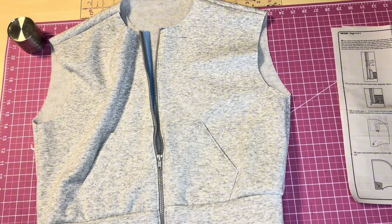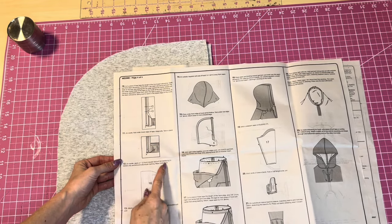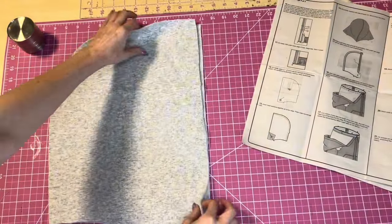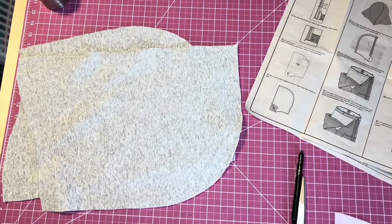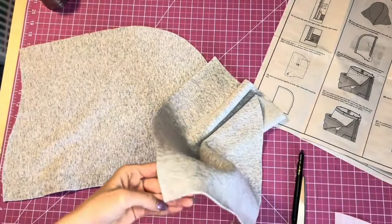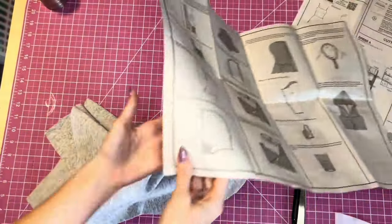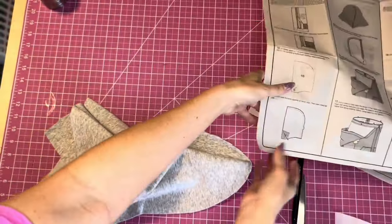Now we start on the hood. Apply a one-inch square of interfacing to the hood at the buttonhole marking. I'll mark that quickly, then stitch the buttonhole. Do this on both hood pieces. Then we'll stitch the hood pieces together along the curved seam.